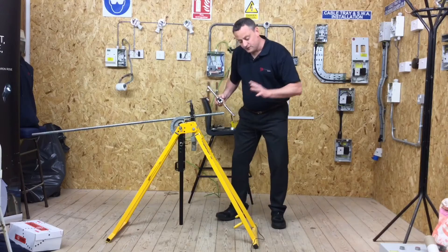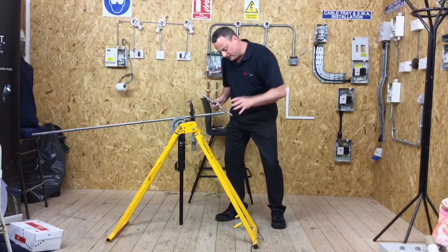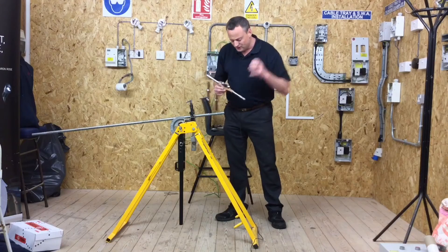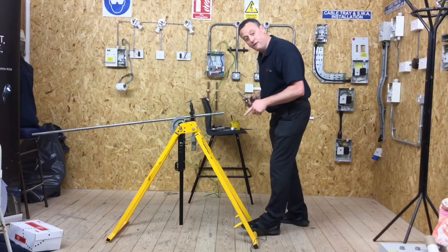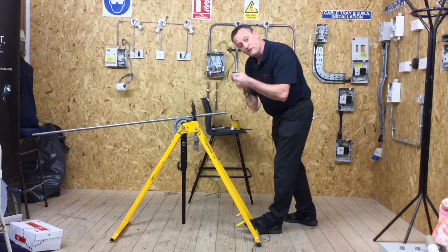We're going to go in dry first — no cutting compound — just to start the thread off. Once we get the thread started, then we'll add the cutting compound afterwards. It's important we go in with no cutting compound initially, so the teeth can bite into the conduit and give us a good starting position. It's also worth putting your foot on the machine to stop it pushing around the workshop.